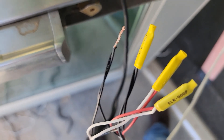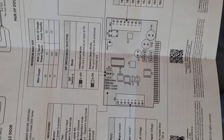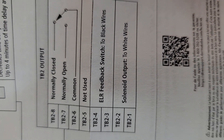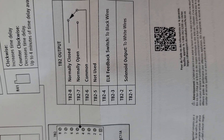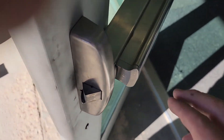This is the cut sheet for the CM150. You can see right there — terminals one and two for the white, three and four for the black. Definitely want to have those right. Okay, this one's done.